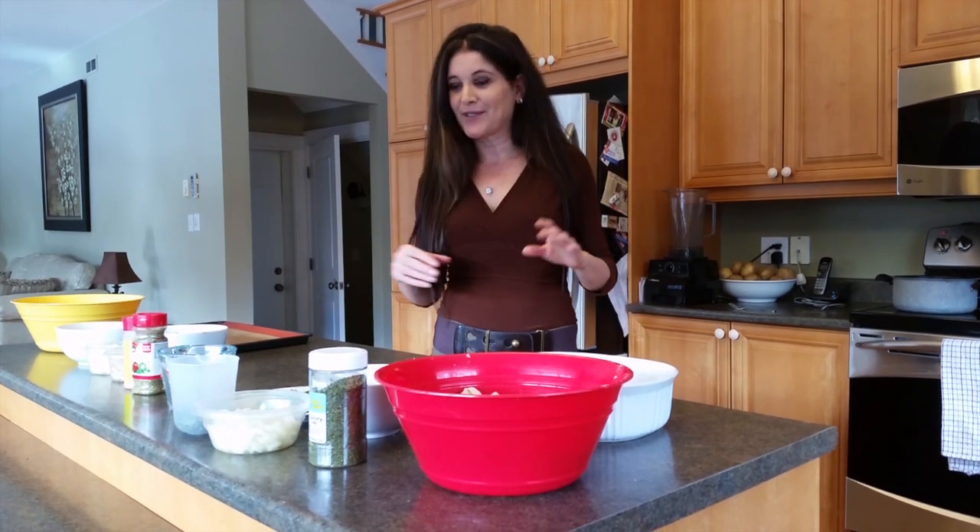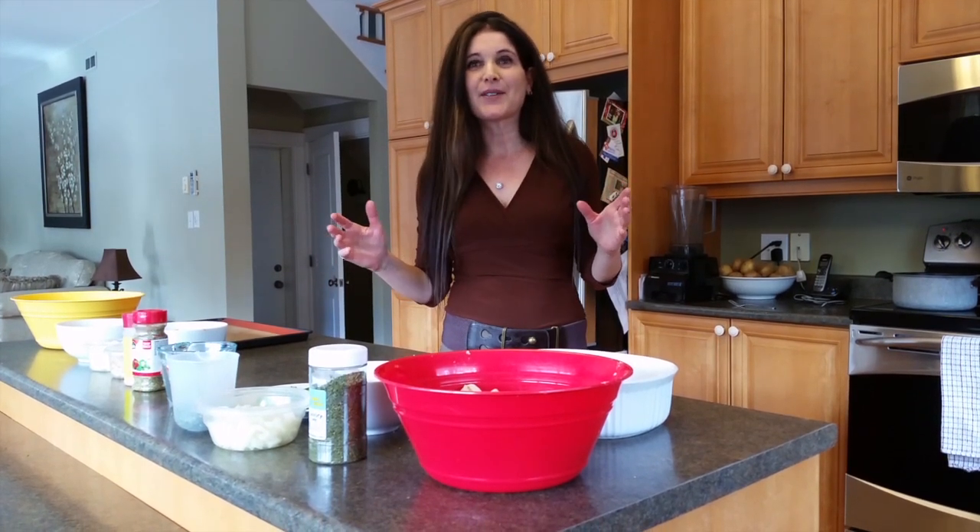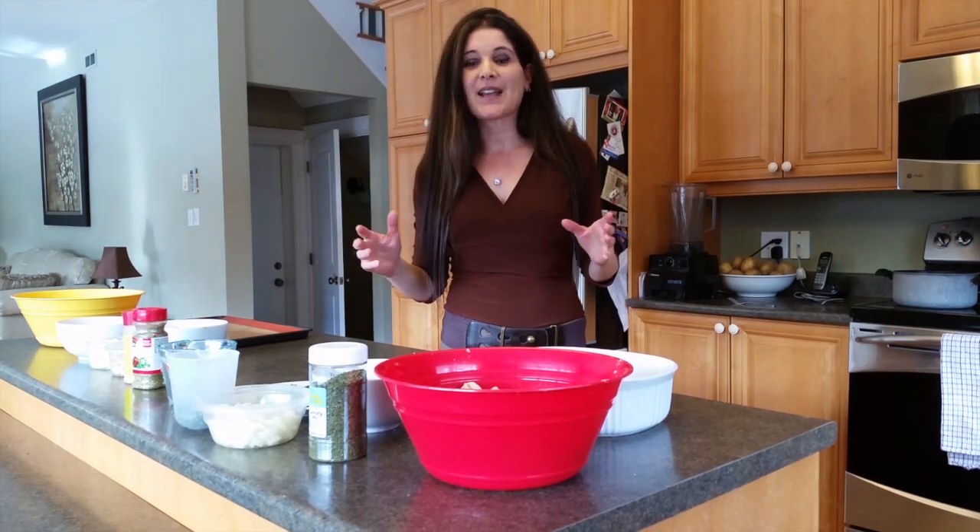Hi everybody, welcome to Potato Strong. It's Bonnie here. Today I'm just going to follow up on the Thanksgiving dinner that we weren't able to finish last time. I've got all my ingredients out and we're ready to go.